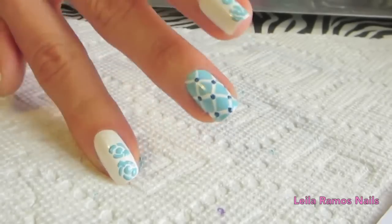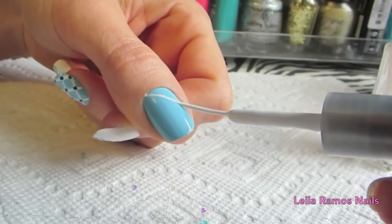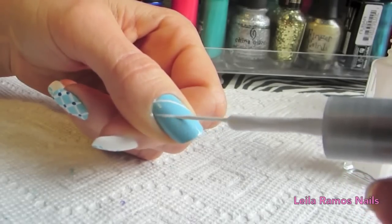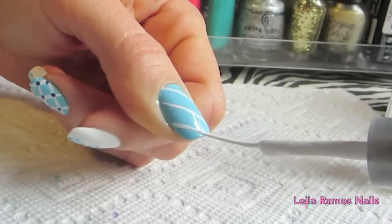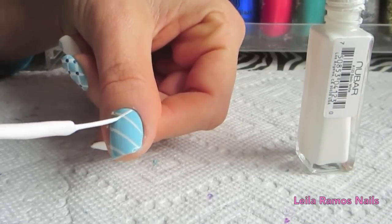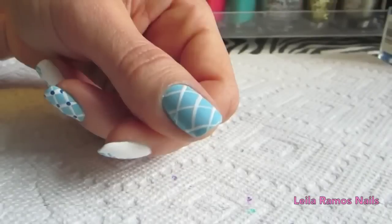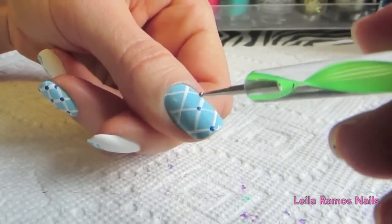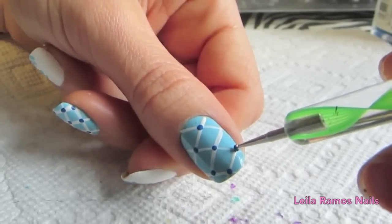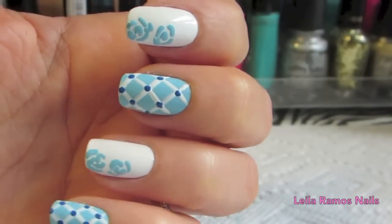On the other nails I applied two coats of the light shade of blue and I'm going to draw the lines using the white striper. Then I'm going to make a dot with the dark blue where the lines cross. After that just let it dry, apply a top coat, and it's ready.